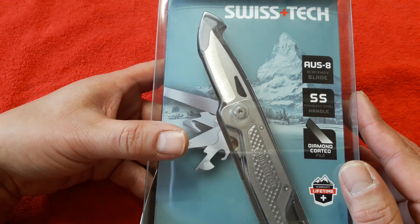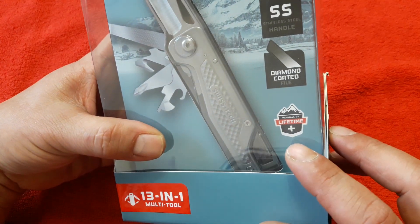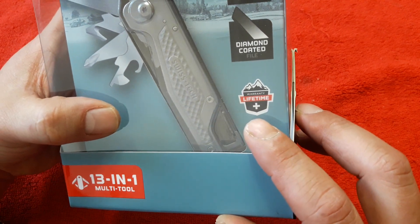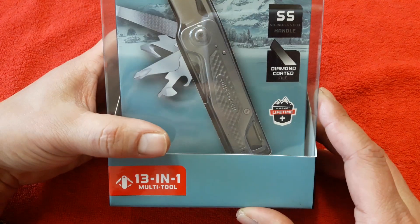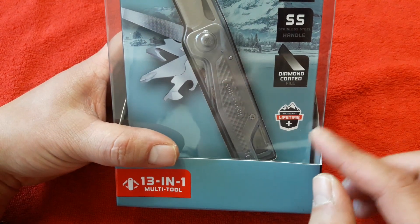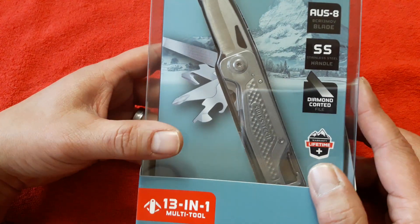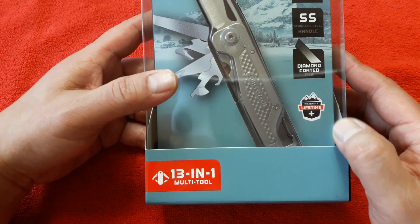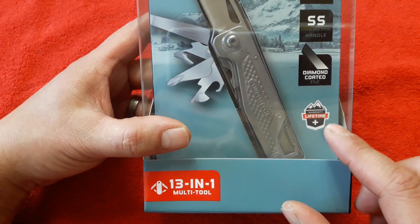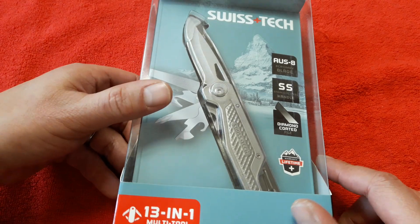가격은 2만 8천원 정도 하고요. 배송비는 3천원, 그래서 한 3만 1천원 정도에 구입했는데요. 여기 보니까 품질 보증에 대해서 적혀있는데 라이프타임 워런티입니다. 레더맨은 25년 워런티지만 거버, 소그, 빅토리녹스는 다 라이프타임 워런티인데요. 수입 안내를 보니까 아마 록슨 멀티툴 공식 수입업체에서 수입하는 것 같아서, 그렇다면 평생 무상 수리 및 교환이 가능하지 않을까 싶습니다. 정확히는 알아봐야 되겠고요.